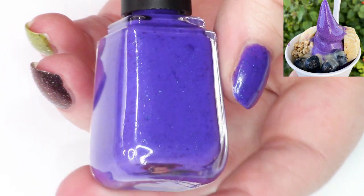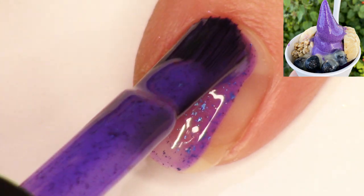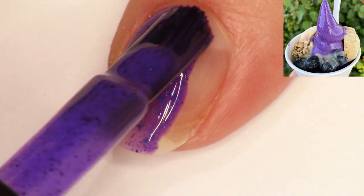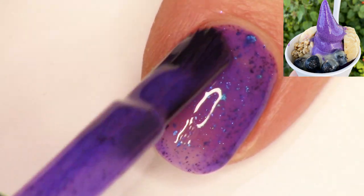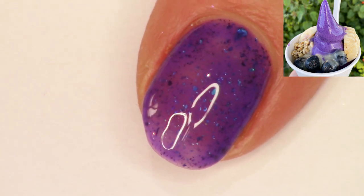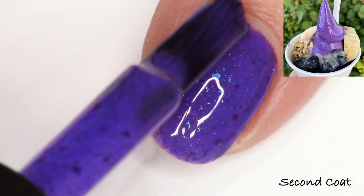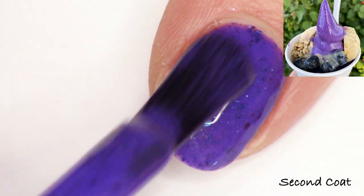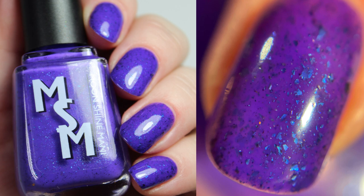Next we have Ube Soft Serve. This was so delicious — I stopped at a lady's stand on the street during one of our walks and had this super, super yummy ube soft serve. I had some add-ins including blueberries and granola. I wanted to represent this super dark, vibrant indigo shade, so I added teal navy violet multi-chrome flakies — the same ones that are in Pesto Macadamia Nut. I think I hit it right on the nose. I really love how vibrant this one looks.